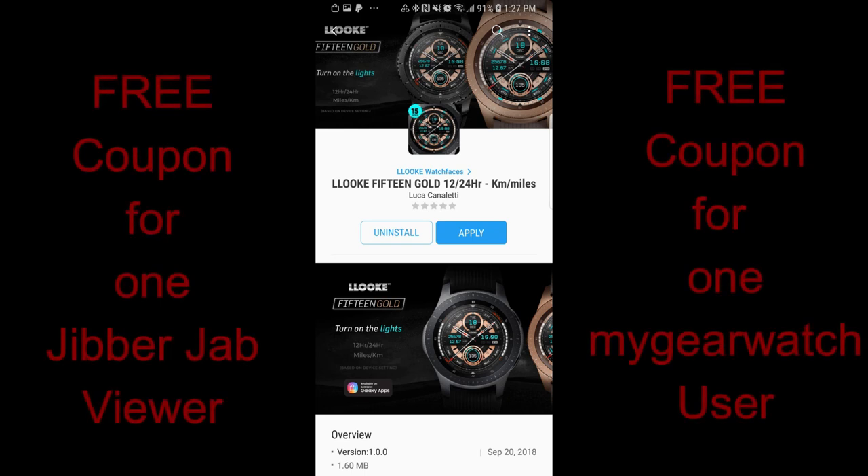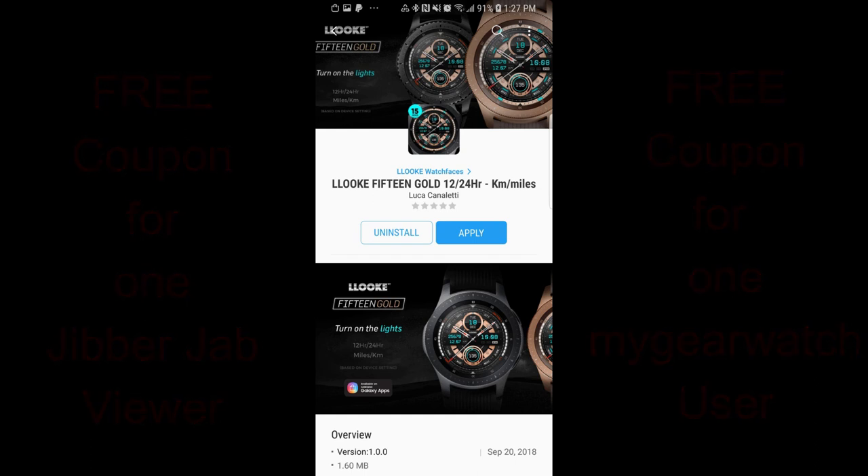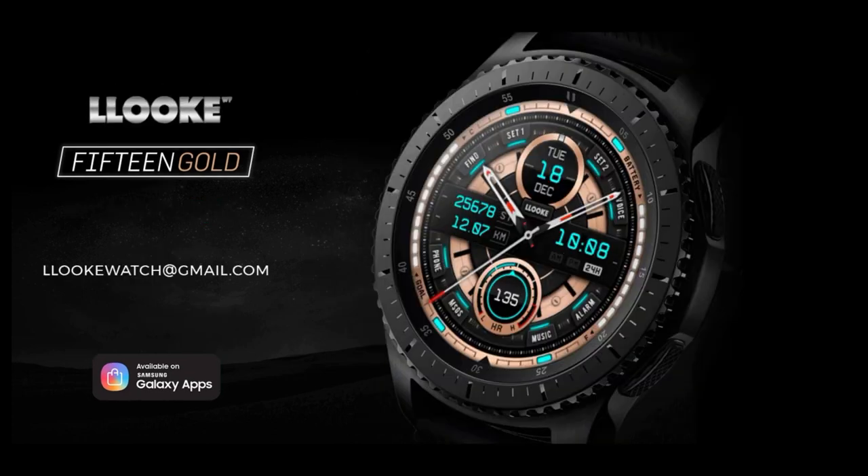Hey guys, welcome back to Jibber Jab Reviews, and a big thank you to everyone not only watching the review today but that also continues to support my channel day after day. Now in today's show I review two new watch faces from Look, and I'm also going to be giving away a free coupon code again for one of these watch faces, your choice.